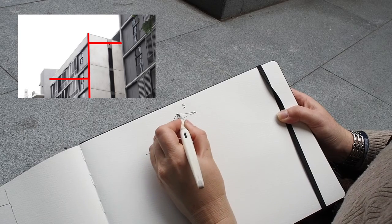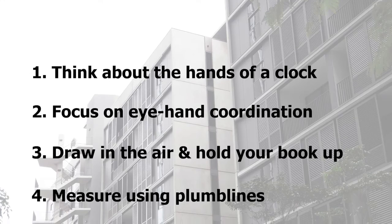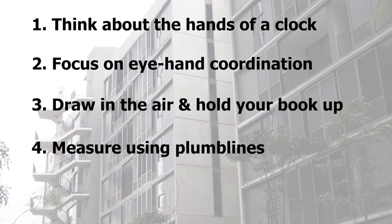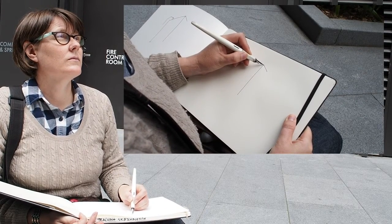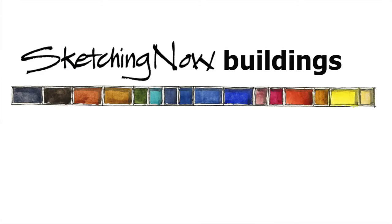So there you have it — my favourite four ways to draw angles. Number one: think about the hands of a clock. Number two: focus on eye-hand coordination. Number three: draw in the air and hold your book up. Number four: measure using plumb lines. Let me know if you have any other ways that you use to get more accurate angles in your sketches. And whatever you do, have fun!